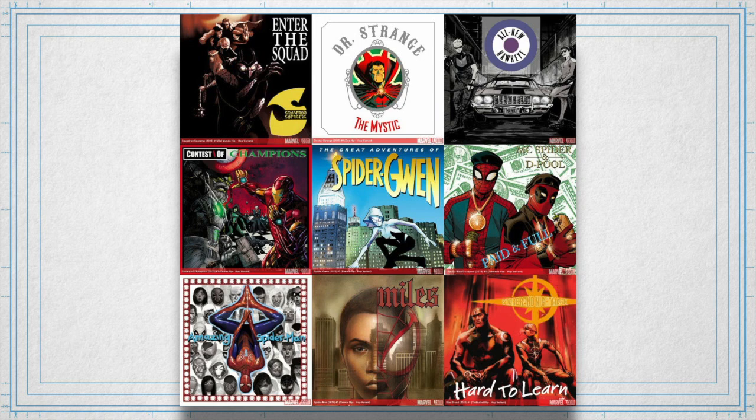Those series-based variant covers tend to be increasingly popular because there are collectors out there who want to get the entire run of the series. It's kind of just yet another mechanism that publishers and people are using to try and encourage collectors to buy comics who really don't care about the inside of the comics.